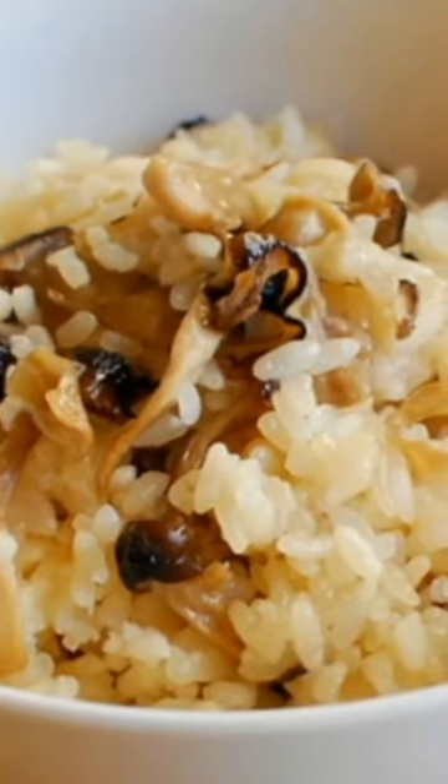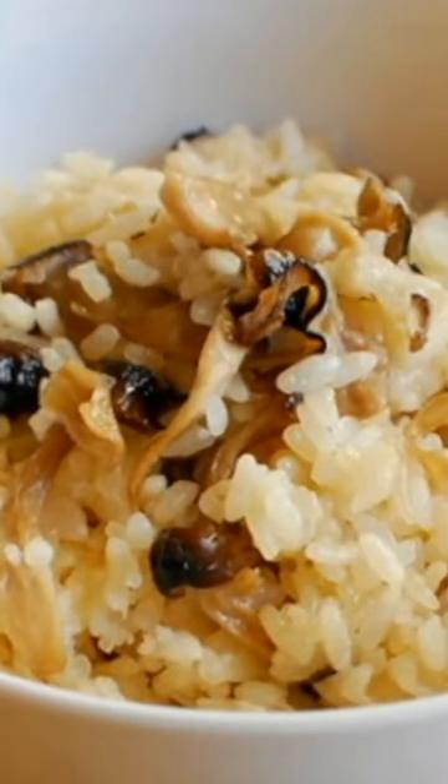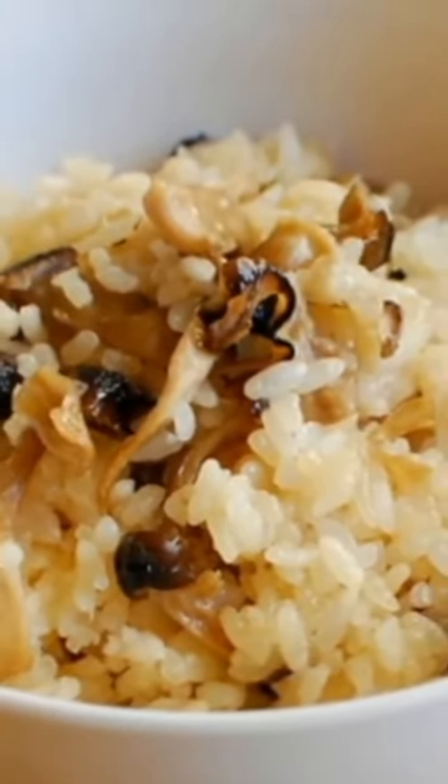The inclusion of mushrooms transforms the rice into a savory, aromatic, and texturally complex dish, making them an indispensable element in kinako gohan.